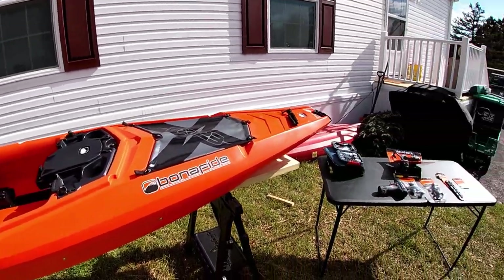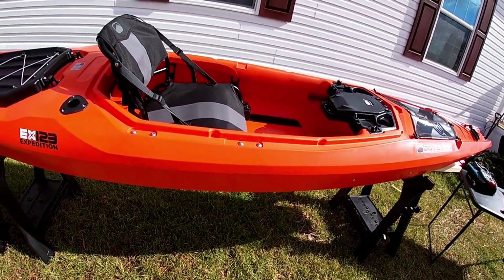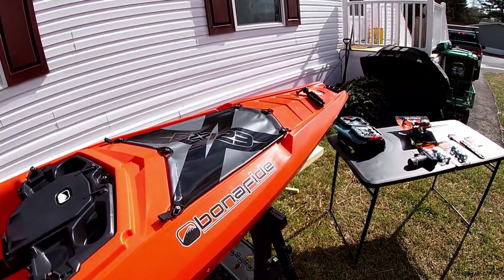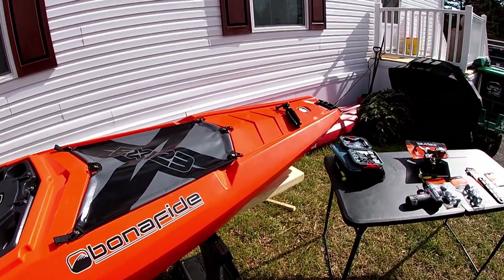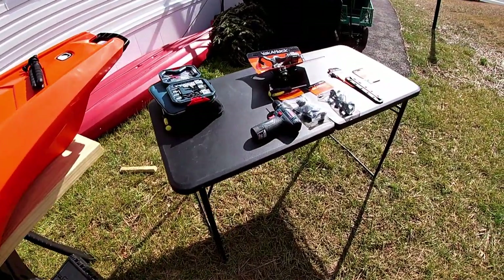What's up guys, welcome back to the channel. Today we're going to be doing some modifications to our Bonafide EX-23. If you want to see a walkthrough video of this boat, I do have that posted on my YouTube channel — it was my previous video, so feel free to check that out. I'll put a link in the description to that video as well, but today here's what we're going to be going through.